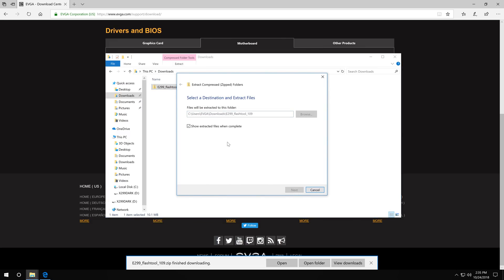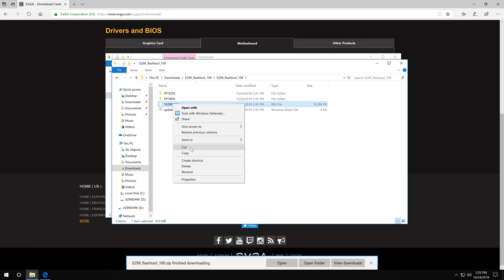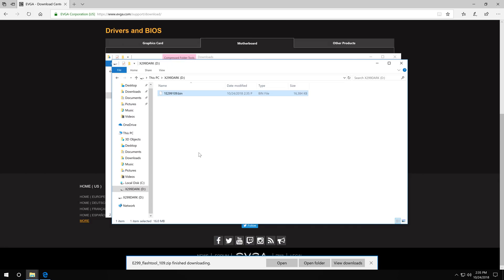Go ahead and extract that zip folder. Here's our .bin file — just copy that over, and that's all you need to do so that your drive is now ready to flash the motherboard.